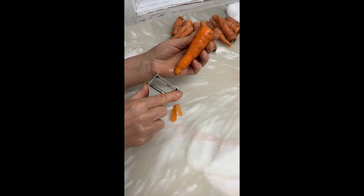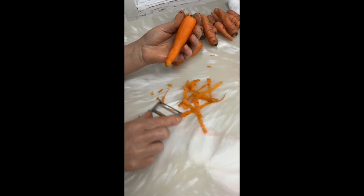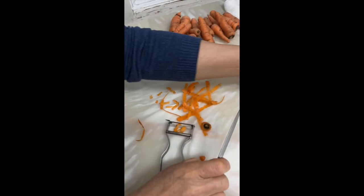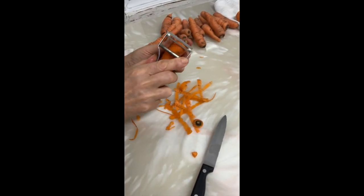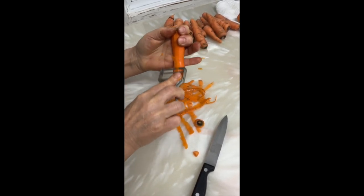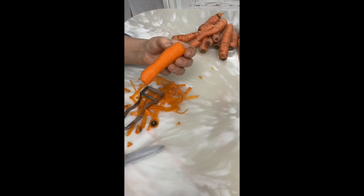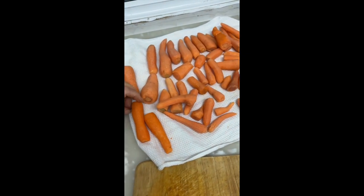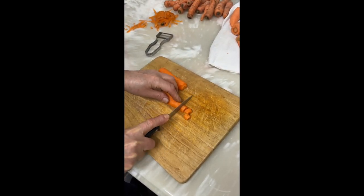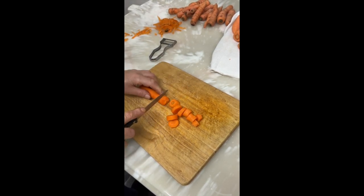Start by rinsing and scrubbing the carrots to remove any dirt. You can slice whole carrots into coins and place them in a bag, then transfer them to the freezer. You can also use a food processor to shred them, and again place them in a bag and transfer them to the freezer.